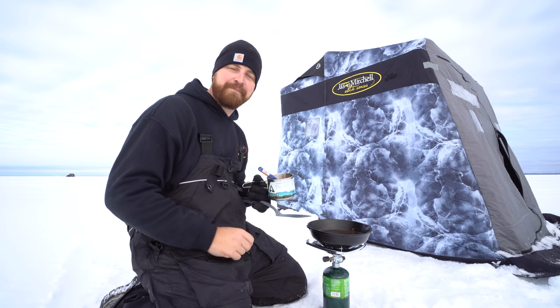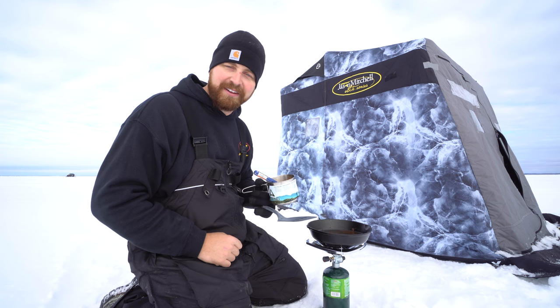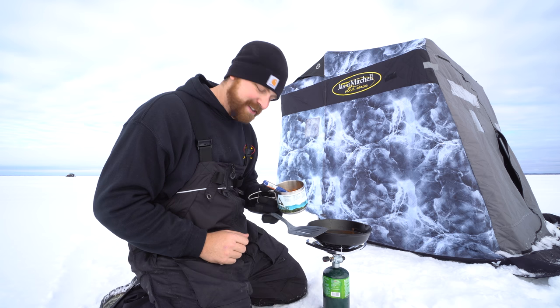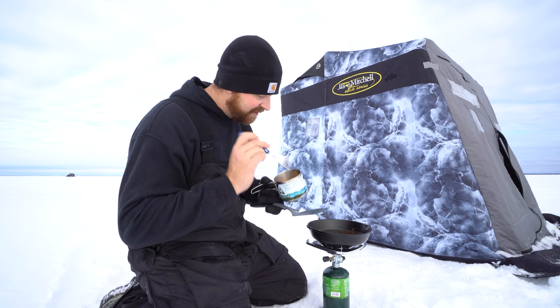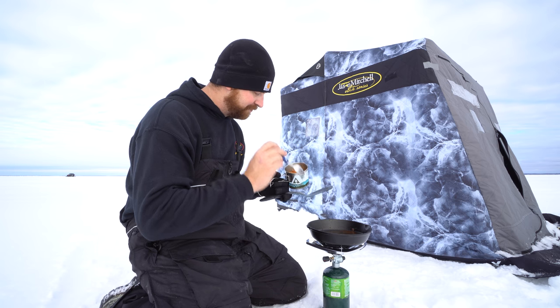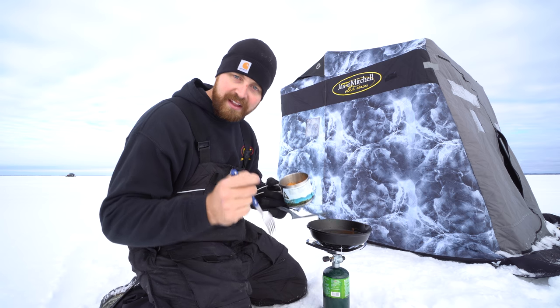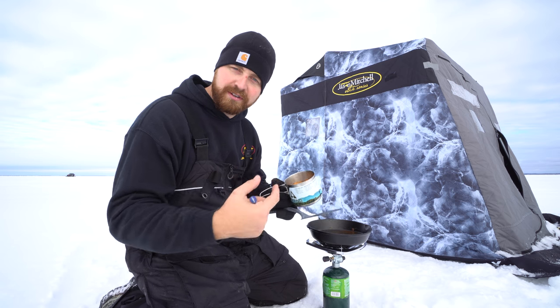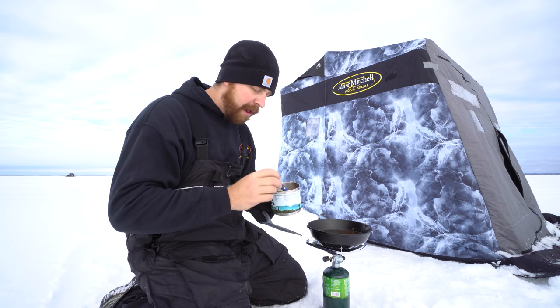Absolutely perfect guys. I'm gonna get back in the shack, do a little more fishing, and enjoy my lunch. Hopefully you guys enjoy this little upper Red Lake walleye catch and cook. It doesn't get any fresher than this — straight out of the hole, fillet it right there into the skillet. Nice shore lunch, literally shore lunch. Totally worth eight and a half hours.